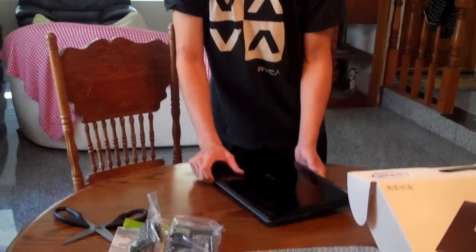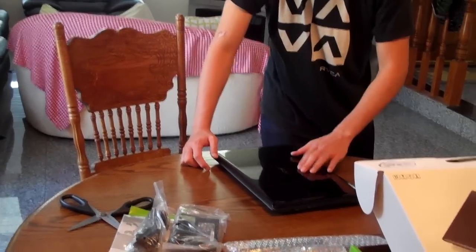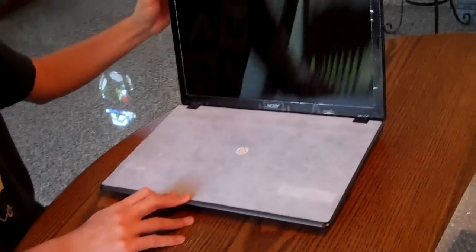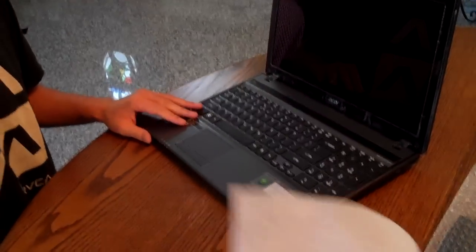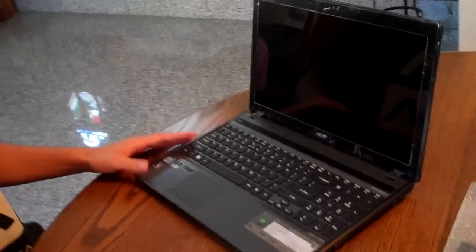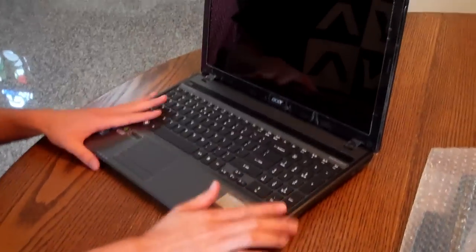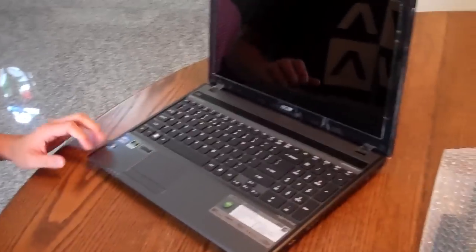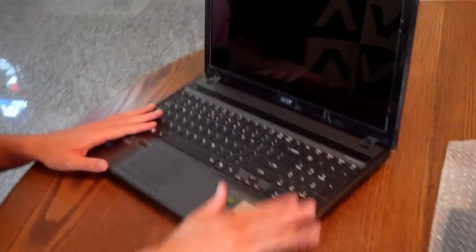Here is the laptop and it's got a nice black glossy finish, so this would probably be a fingerprint magnet. But one thing we really did like is the matte finish on the keyboard. You can see the keys are really spaced out — it's actually a pretty decent size and you've got the numpad.